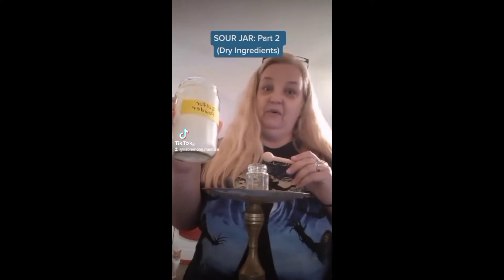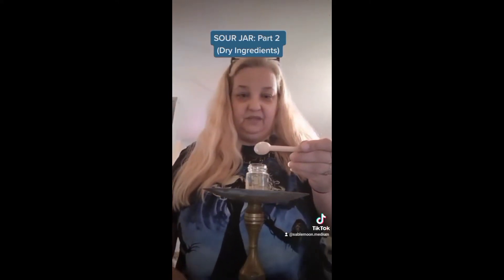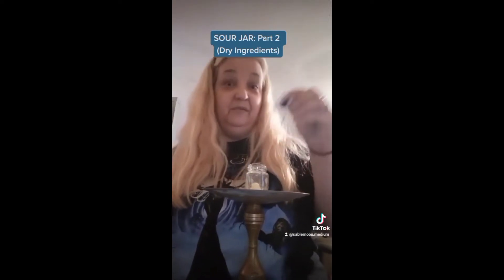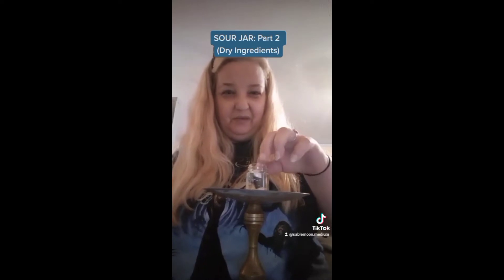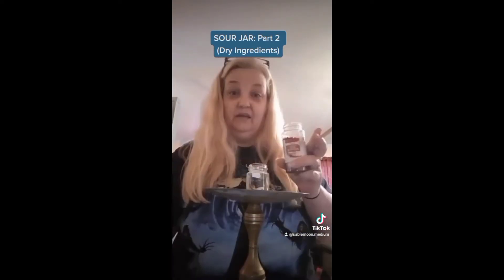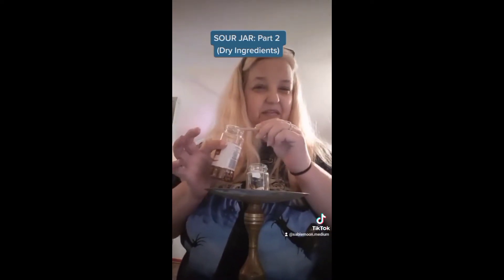I'm going to start with some chicory root. Chicory root looks just like coffee, but it is very bitter — it's what Starbucks puts in their coffee as a filler to make it so bitter. Sulfur powder: very flammable, don't ever use it near fire — I only use it in jar spells. I almost forgot — my piece of paper should go in first, but that's okay; now that I put a little bit in there it'll help it stand up right in the middle. Some chili pepper flakes as well as red pepper flakes — they're slightly different; one's hotter than the other.